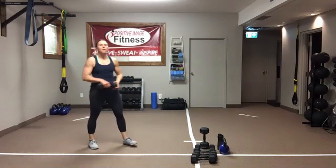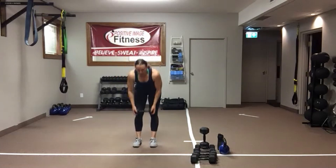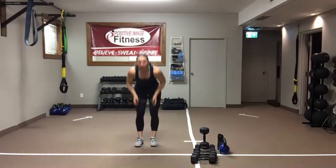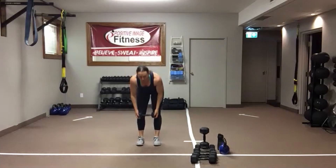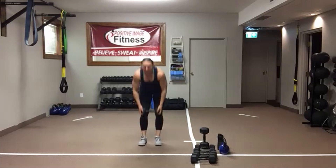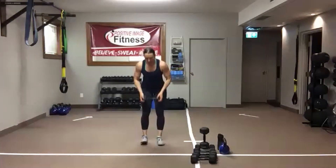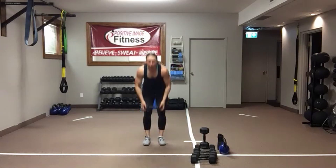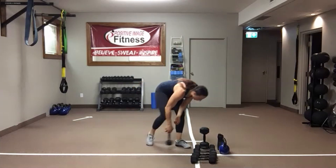One deadlift, one jumping jack. Deadlift — bring that weight to the chest, jack it out. Low impact: tap, tap. One deadlift — take your time, set yourself up. Core tight, chest up, back nice and flat. With the jumping jack, keep that tall posture, get that weight right to your ceiling. Ten seconds — two rounds down, two to go.